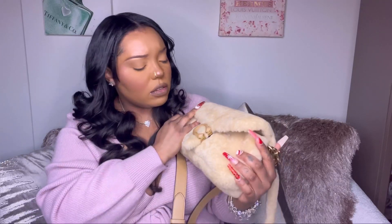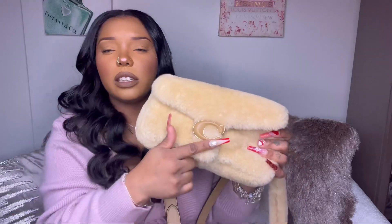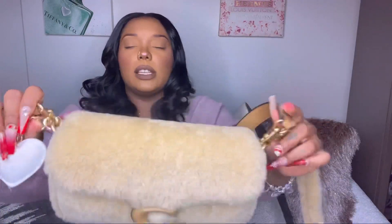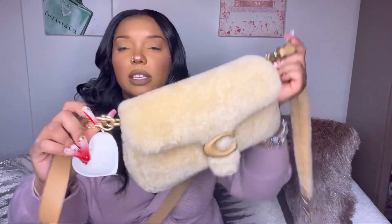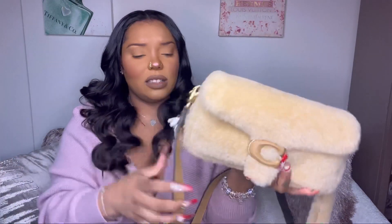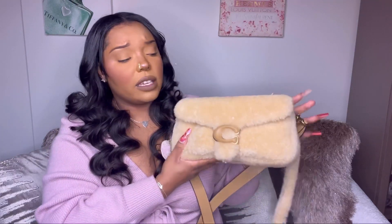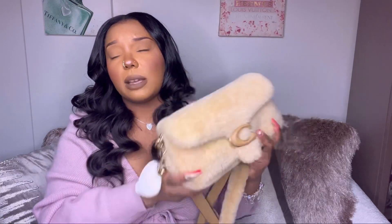The only negative I have for this bag is also the reason I love it — the shearling. You have to be careful: you can't spill any juice or water on it because it'll affect the way it looks and it's probably not easy to wash. The other con is that if you constantly touch the C closure it will start to show wear, so be careful where you set it down. The hardware is gold and it says Coach on all the hardware pieces. I think Coach has really been coming up in the game — their quality is way nicer and their designs are way better than they used to be.